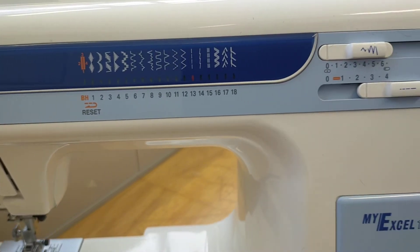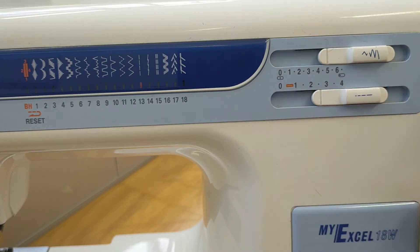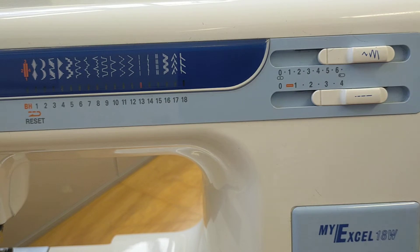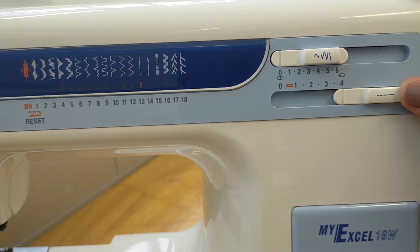Next to that we have our stitch settings. The top bar that slides across is the width selector — this is your stitch width. An easy way to remember it is the little zigzag here is kind of like a W for width, because the zigzag changes the stitch from side to side. With straight stitch it's set to zero. Down the bottom we have the stitch length selector, which changes the length of the stitch to make it smaller or bigger. This is usually set on 2.5 for straight stitch.